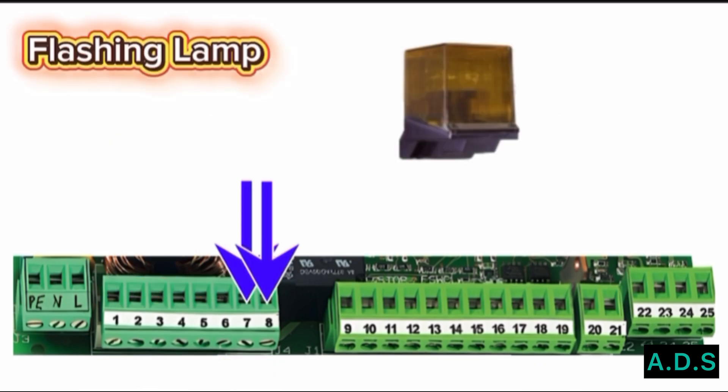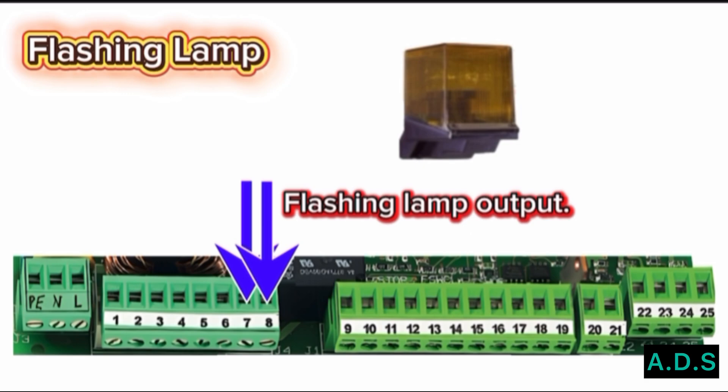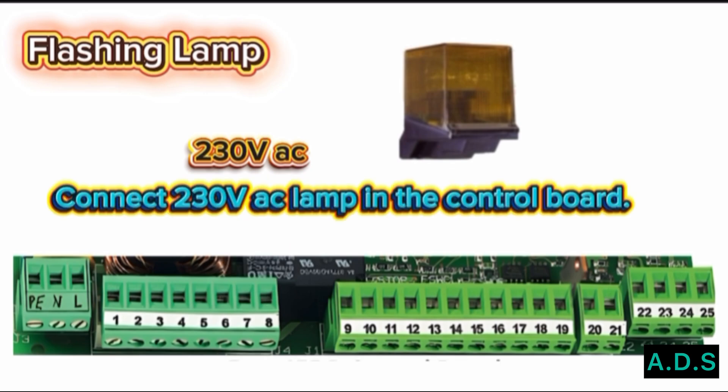Flashing Lamp: Terminal 7 and Terminal 8 are for Flashing Lamp output. The output is 230 Volt AC. Connect a 230 Volt AC lamp to the control board.